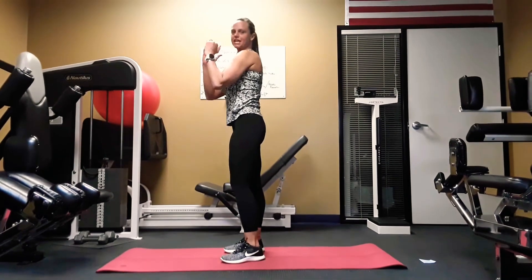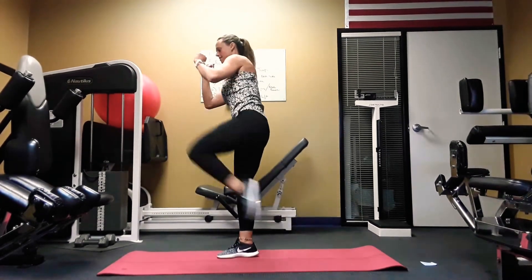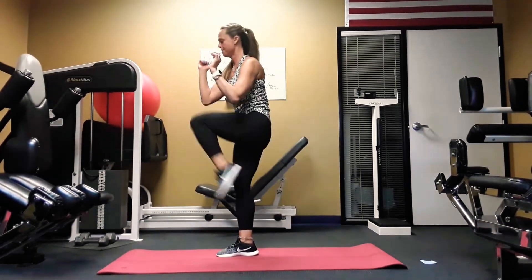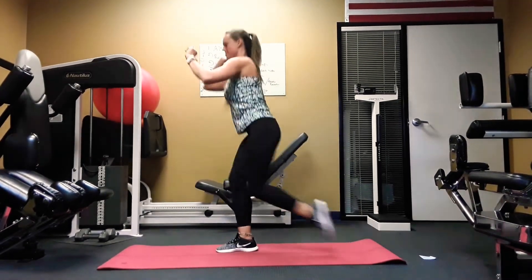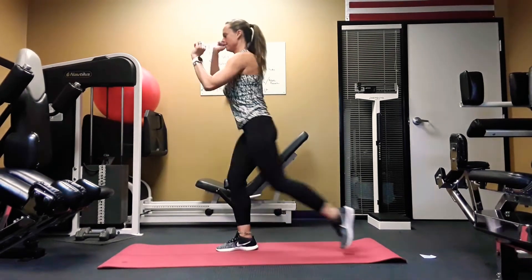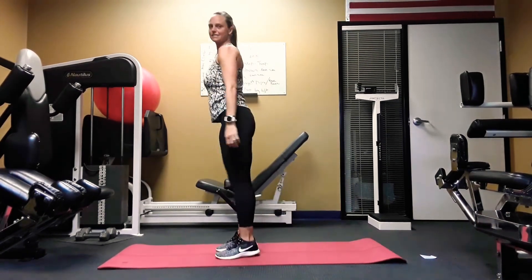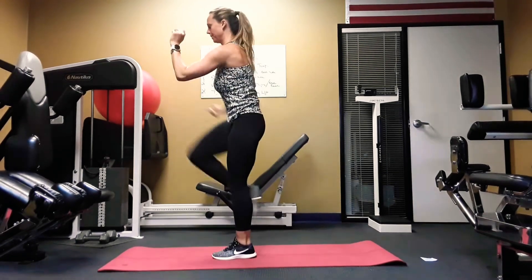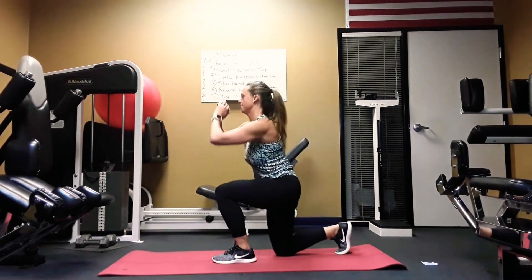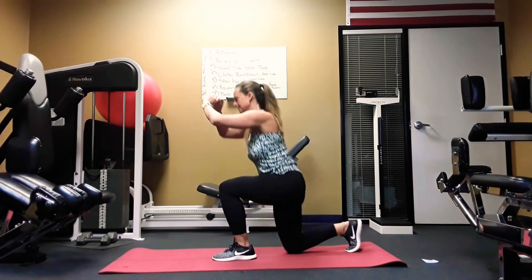Next one — stand on up. We're going to do a reverse lunge, one leg at a time, and then bend. Doing great. Switch sides. Good. Good. Good.